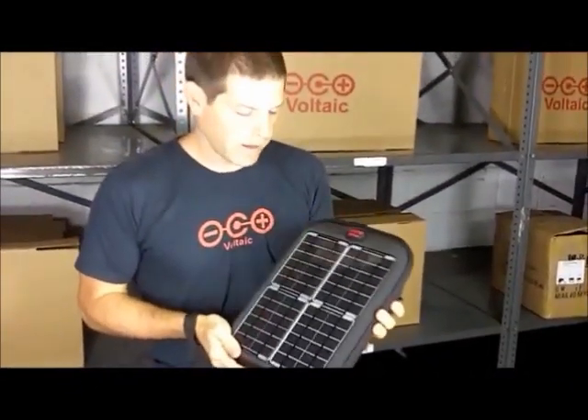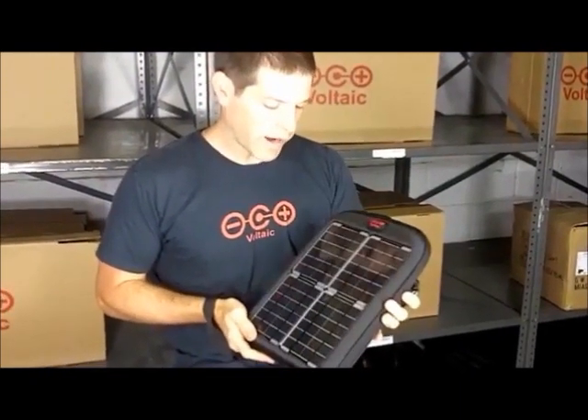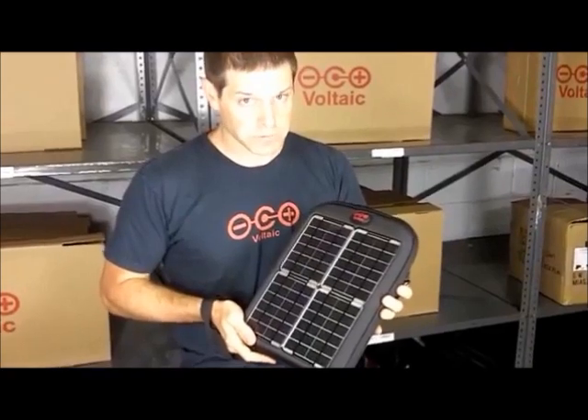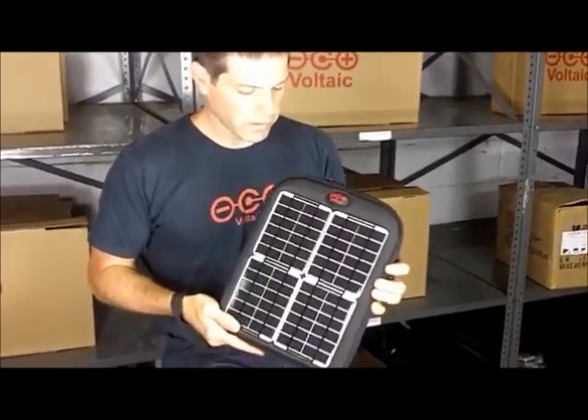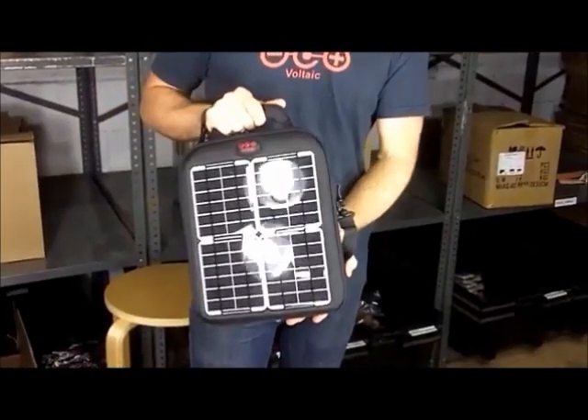So that's the Spark. It's a powerful solar charger, powerful enough to charge your iPad in about 10 hours of direct sun. It has an included battery that will charge the iPad more than once, and a great case to carry it around and protect your iPad as you travel.